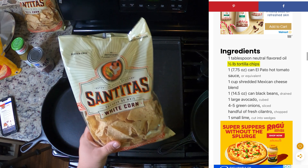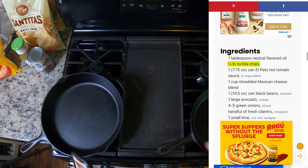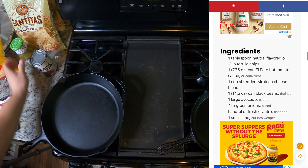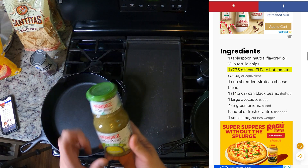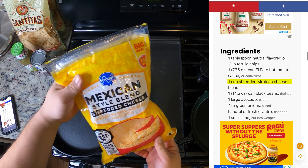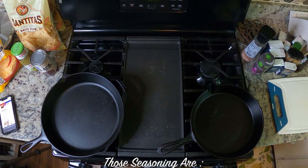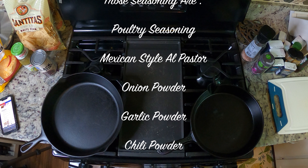First, we've got these Santitas white corn tortilla chips. Since we're doing a double batch, we have two bags of that. Then we have a can of black beans, some salsa verde — this is mild — some Mexican style shredded cheese, an assorted amount of seasonings for the meat, some cilantro, some green onions, and you can't go wrong with some limes.